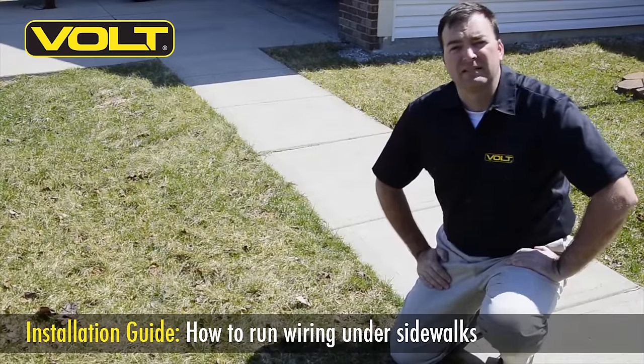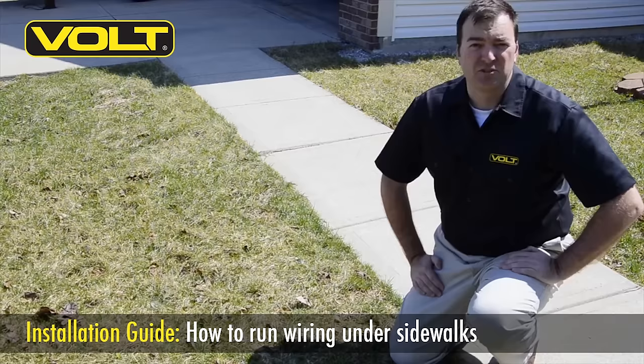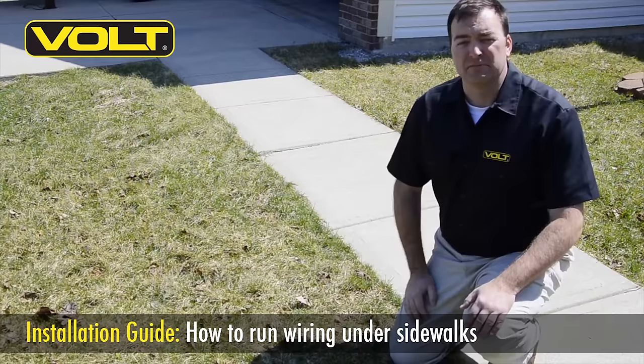Hi folks, welcome back. Tim for Volt Lighting. Today we want to talk about how to get wiring underneath sidewalks. When you're in the course of installing wiring for your lighting, you're invariably going to run across situations where you have sidewalks or patios that are going to be in your way. So the question is, how do I get my wiring across it? You see behind us here we do have a sidewalk, and we're going to show you a couple simple ways you can get your wiring underneath that. Let's get started.